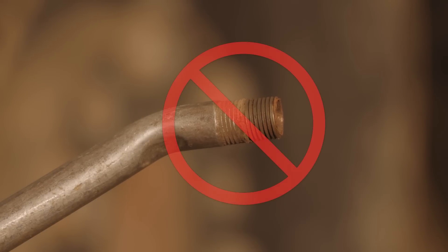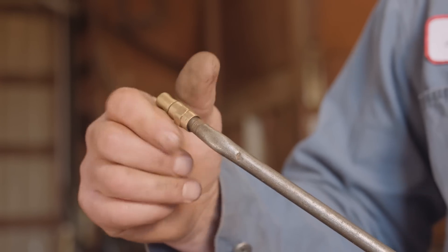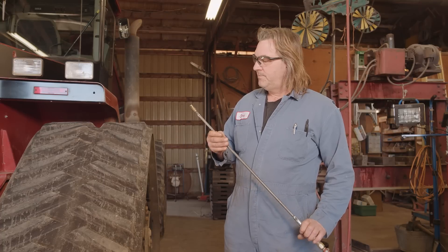Never use a nozzle with the safety end removed. If you rig up a nozzle, get a safety end and add it yourself. One more thing — when you use compressed air, a lot of stuff is going to get blown around, so wear your eye protection.